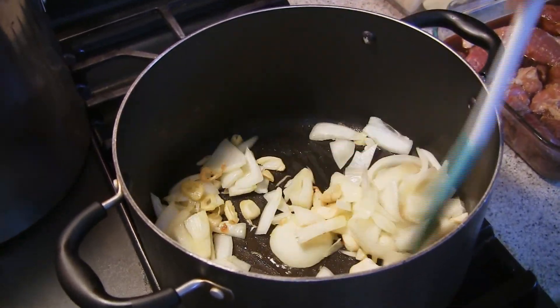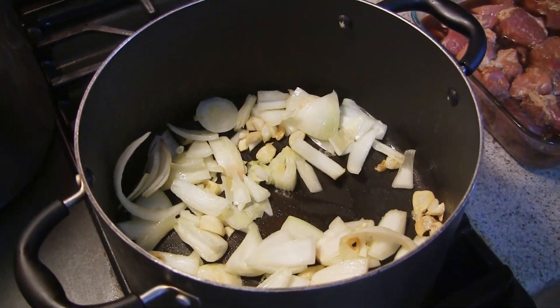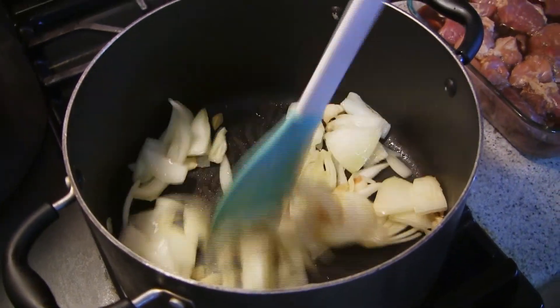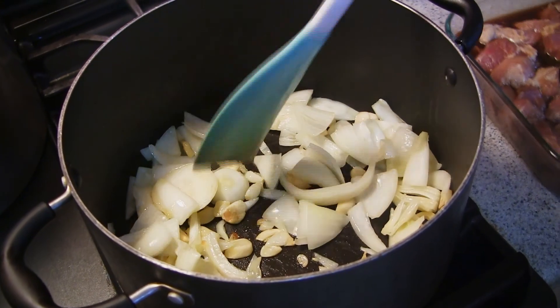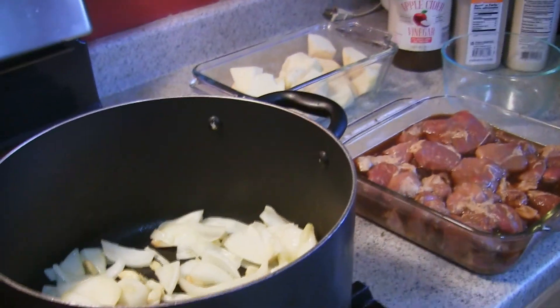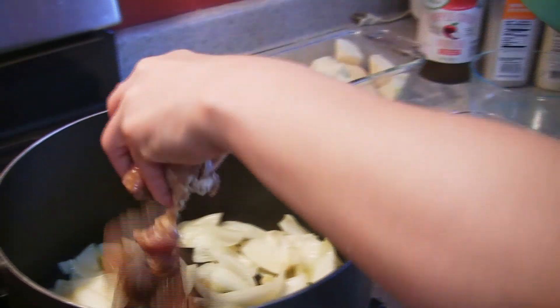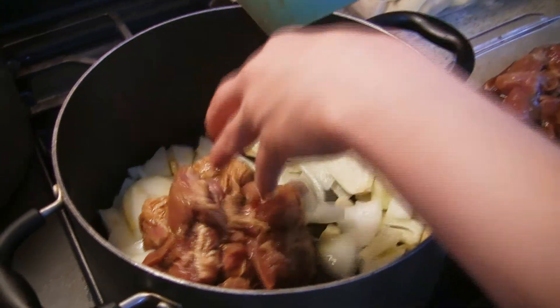I think foreigners they like this adobo, so you have to try it because this is really good. Then I will put the adobo — so first the pork and potato first, then I will mix the sauce later.